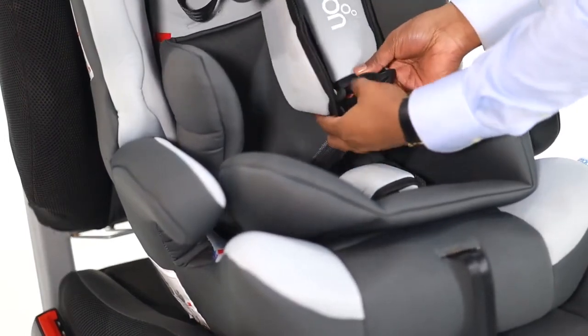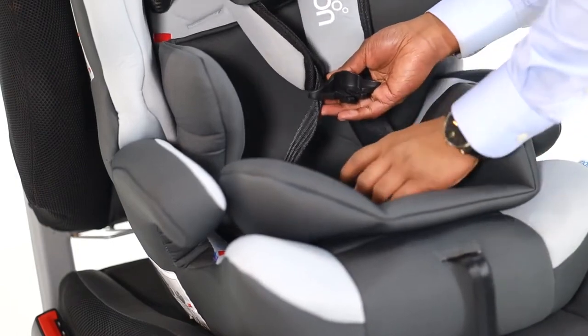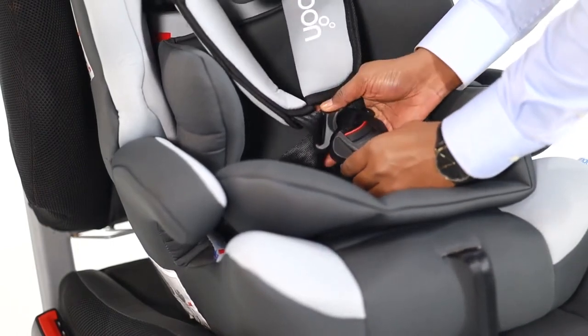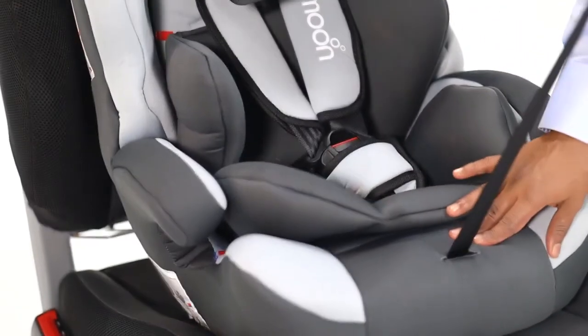Align the shoulder strap clips together. Insert them together beneath the red button on the main buckle — make sure you hear the click sound. Readjust by pulling the adjustment strap.